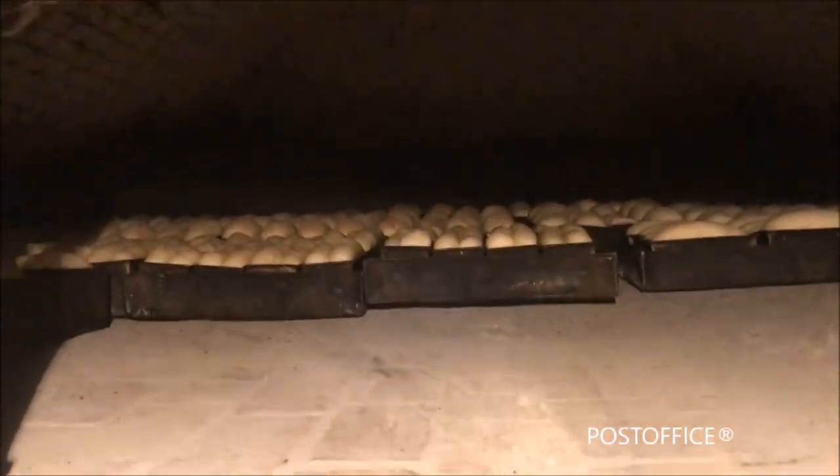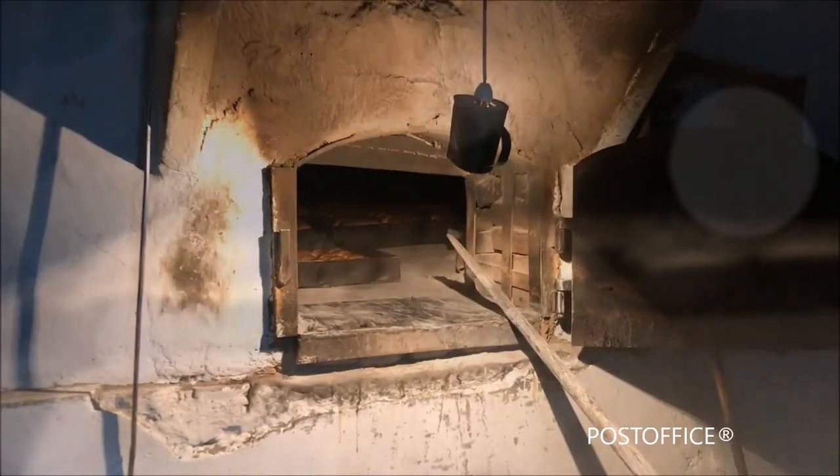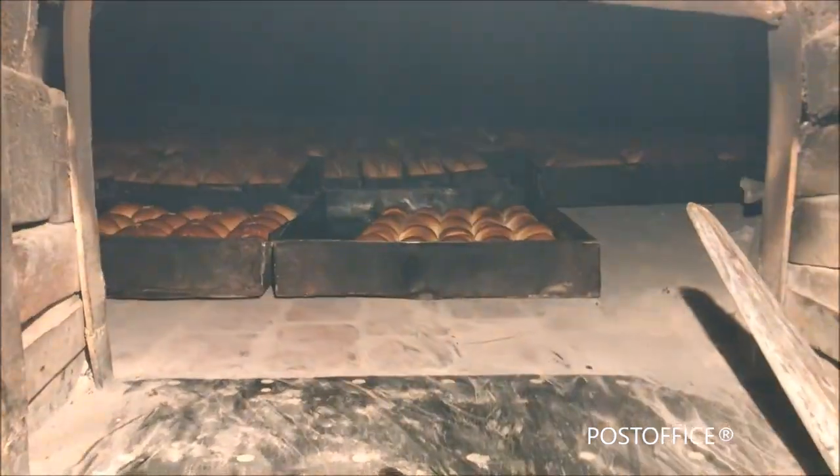The history of the masonry oven began from the Persian region, where they used it to make the traditional kubus bread. The oven is built with bricks and clay, and to prevent cracking, sand is added.